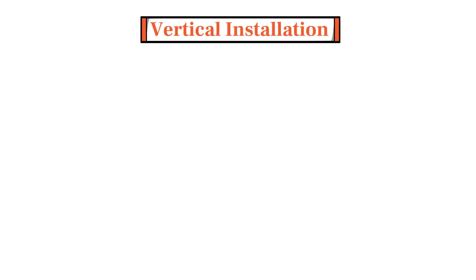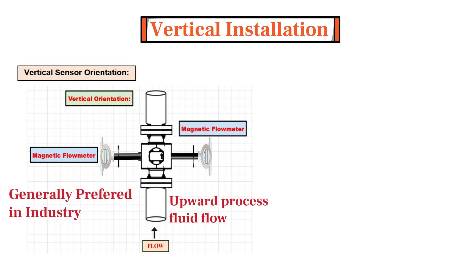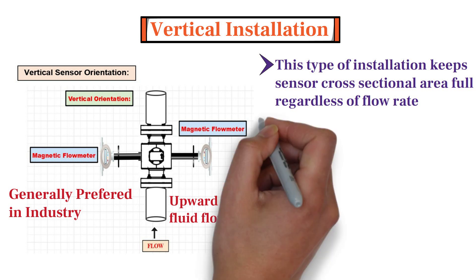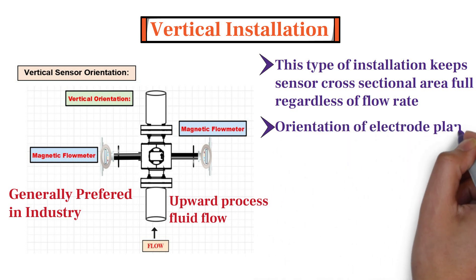Now let's learn the vertical sensor installation guidelines for magnetic flow meters. Vertical installation of the sensor is generally preferred in industry, because it allows upward process fluid flow, and this keeps the sensor cross-sectional area full regardless of flow rate. Secondly, when the sensor is installed vertically in a pipe, the orientation of the electrode plane is not important.